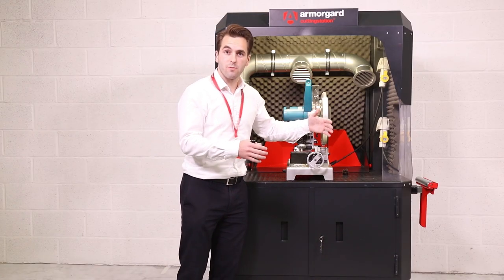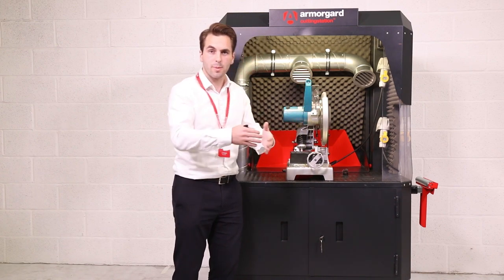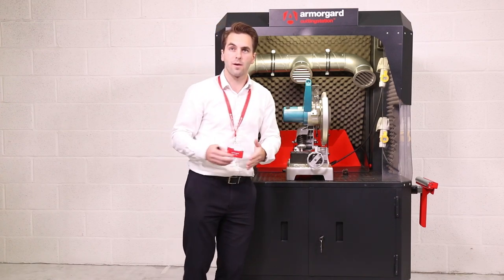You leave the air scrubber running wherever you're working on site and it's constantly cleaning and scrubbing the air, up to a thousand cubic metres per hour.